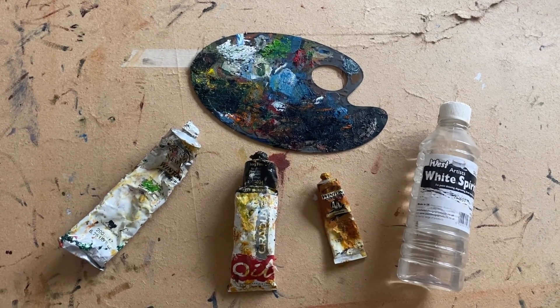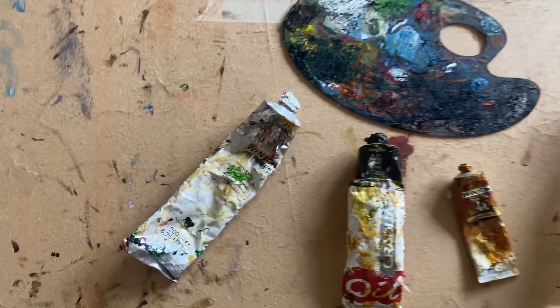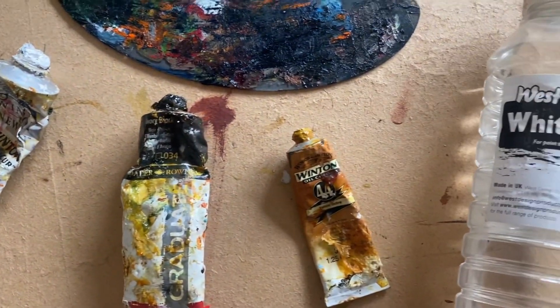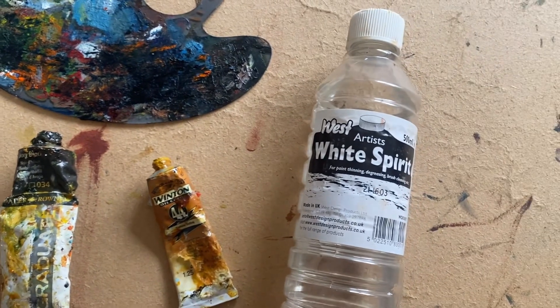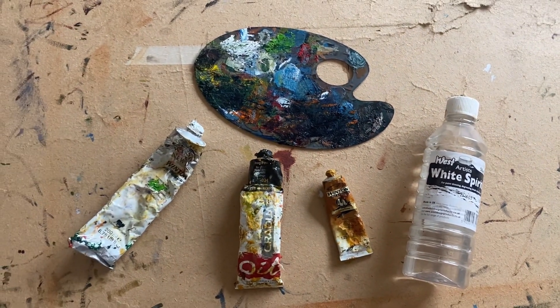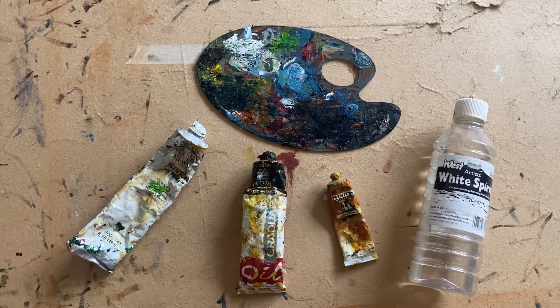In today's tutorial I'm going to be using just three different colours. We've got titanium white, ivory black and yellow ochre and I'll be thinning it down with artist's white spirit. I do apologise for the state of my paints — I am what you would call a messy painter.